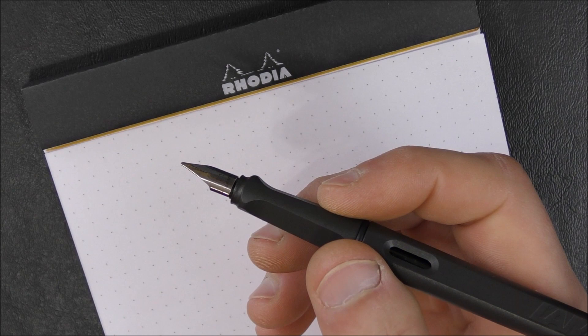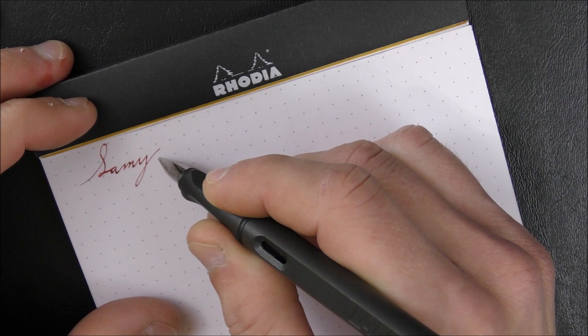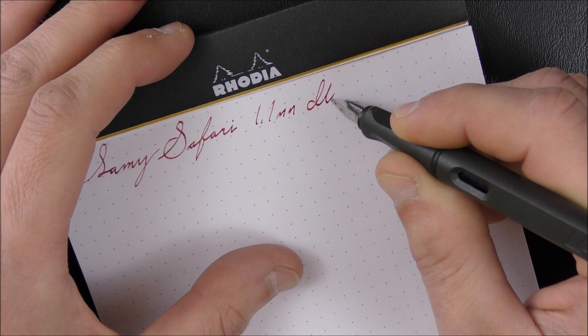So let's do a little writing, shall we? I like to write with it unposted. Works just fine for me, even though I have very large hands. This is the Lamy Safari in charcoal.